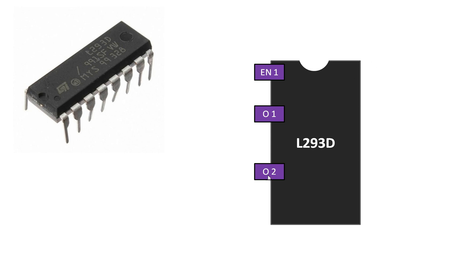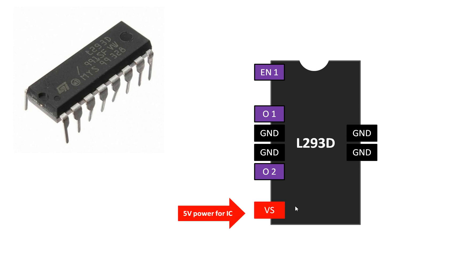Output one and two are only operable if enable one gets five volts — you have to give five volts to this pin to enable these two outputs. In the center of the IC on both sides, pin number four and five are ground, and the opposite pins are also grounds. These four pins are ground; they have to be shorted and sent to the common ground to make the IC work.